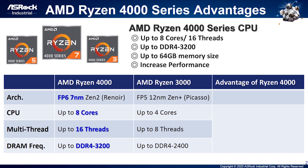As we know, AMD 4000 series has been launched. Let's see the advantages of AMD 4000 series CPU. CPU is up to 8 cores with 16 threads. Memory supports dual-channel DDR4-3200 up to 64GB. For its design, it was fabricated on 12nm for Picasso, but improved to 7nm for Renoir, which means it reduces power consumption and enhances performance.